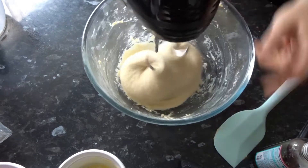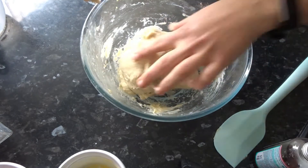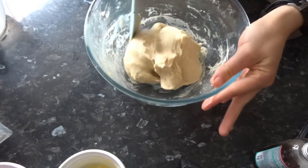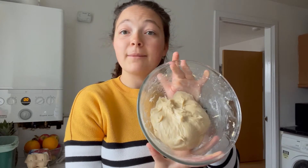Mix it with your handheld electric mixer for about four to five minutes, or until it's smooth, glossy, and comes together in a ball. This is what it looks like after four or five minutes of kneading. I'm now going to cover the bowl with cling film and leave the dough to prove for about an hour, or until it has doubled in size.